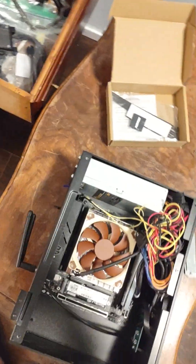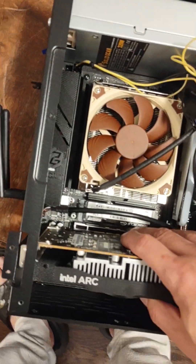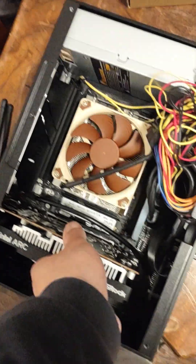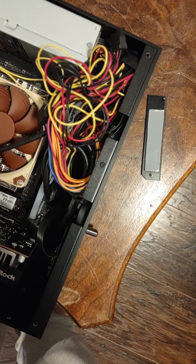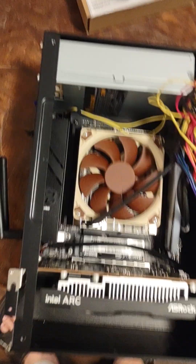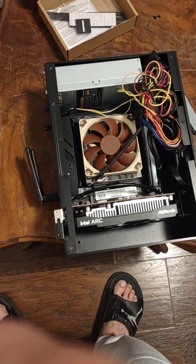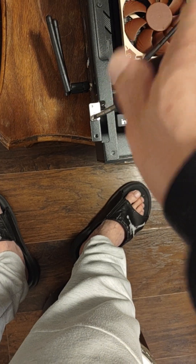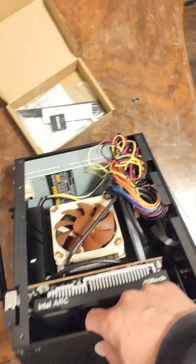I'm going to install the Intel Arc GPU. We can do this with one hand. It's in there. I'm not even going to put the cover back on — I'm just going to plug everything back in and see if this works.